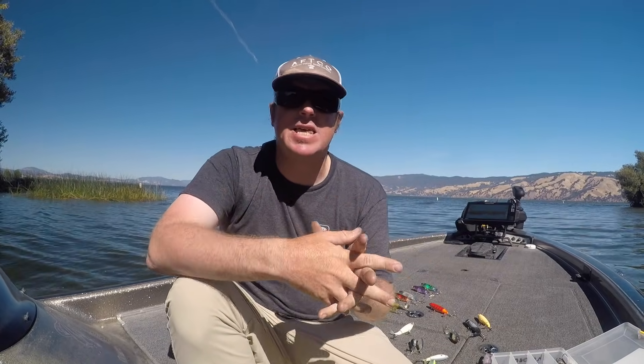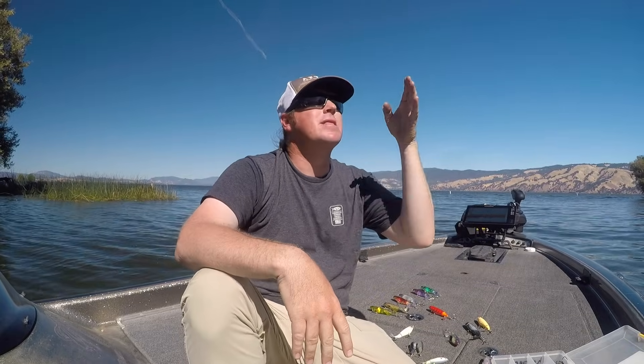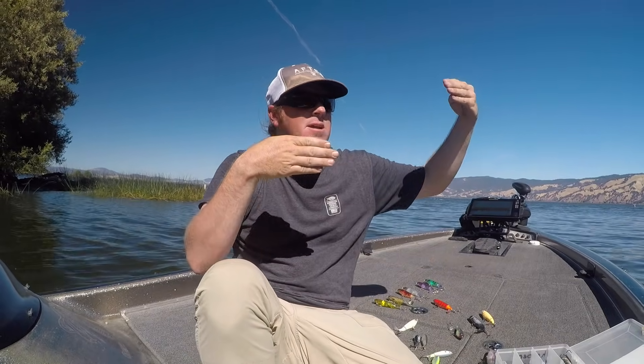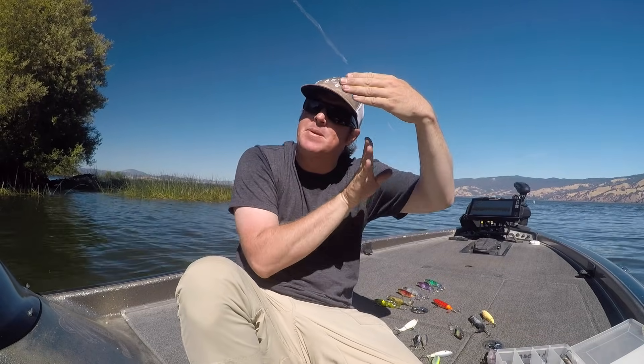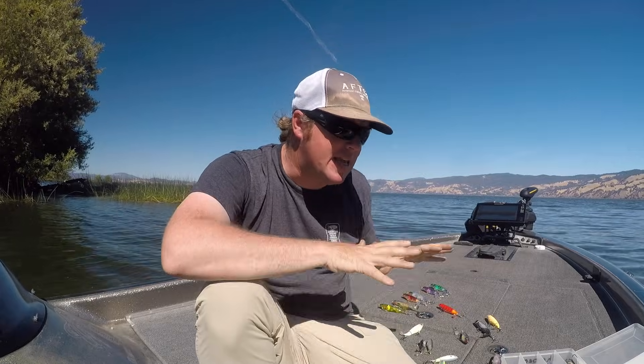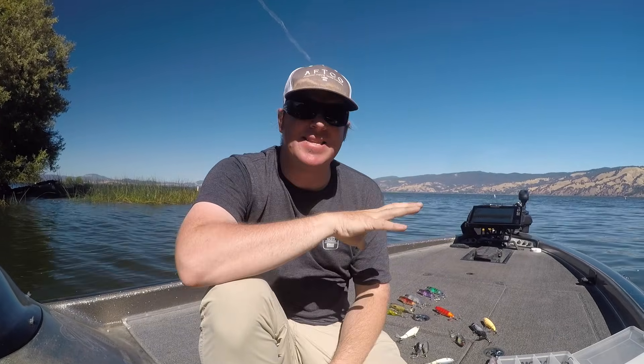If you saw our underwater video you'd notice fish treat this bait unlike any other. With poppers, spooks, and frogs, fish will track the bait, study it, follow it, then commit or not. With the Whopper Plopper, a fish will sit still as the bait approaches, let it pass overhead, then turn and beeline straight up to intercept — no hesitation, full throttle, smash. It's a very unique way they eat this specific bait.